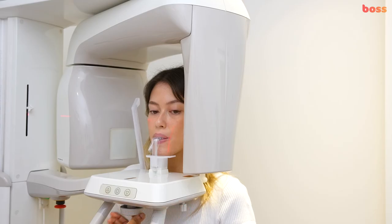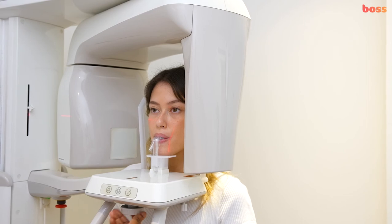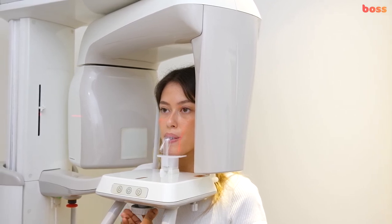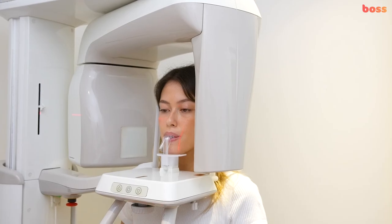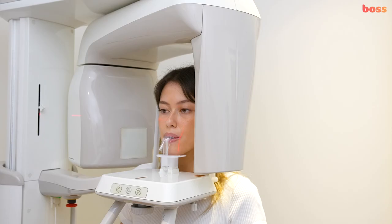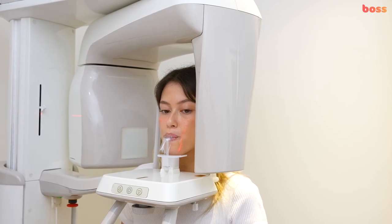Adjust the head straps so that the patient will be held in a still position while the x-ray is being taken. Then get the patient to take their tongue and pop it on the roof of their mouth. This will eliminate any soft tissue spaces being shown on the x-ray. Finally, get them to close their lips over the plastic. The patient is now in the correct position to take the x-ray.